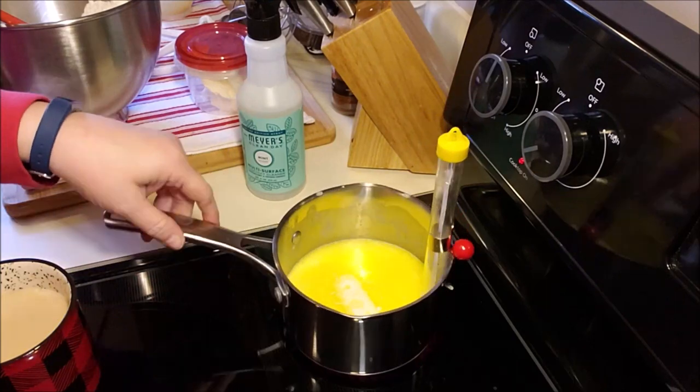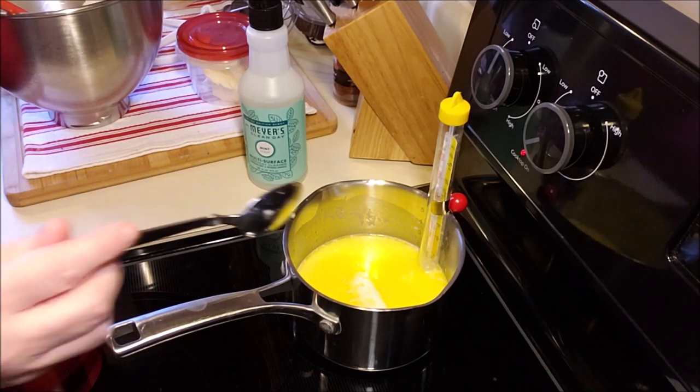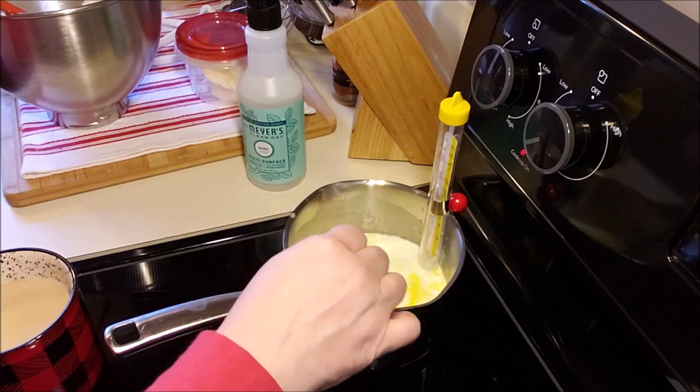I'll walk you through where I'm at right now. Back here we are heating up — three quarters of a cup of cream, a half a cup of water, and two and five eighths ounces of butter. This is what I mean when I say you need a scale.